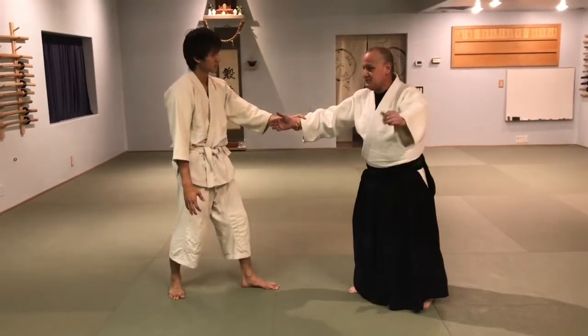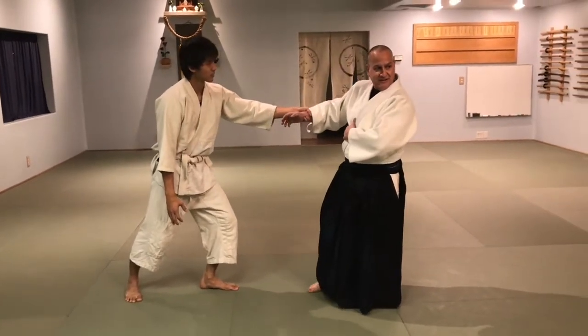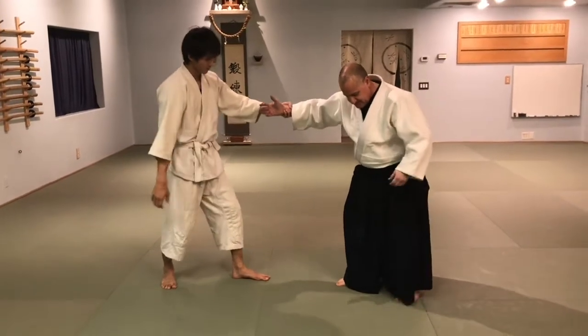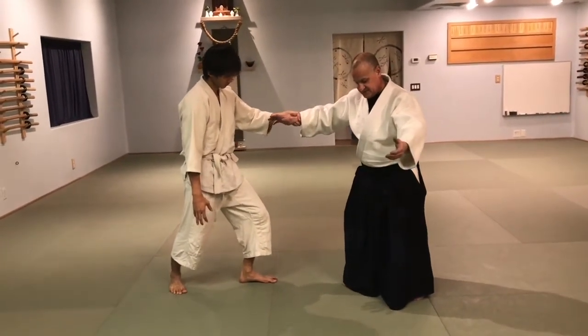Watch what happens before you get my balance — go ahead. See how I started leaning like that? So instead, as he pushes, I just keep those corners there. Just keep them there.